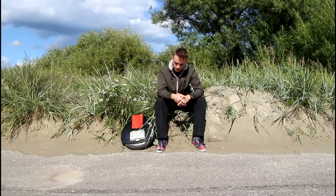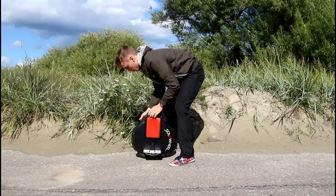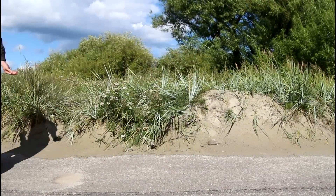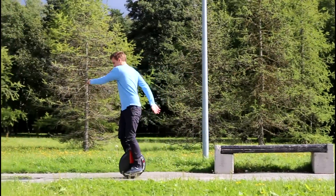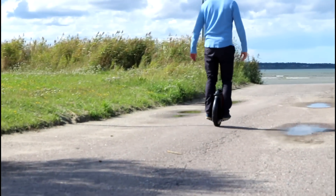I'm Janna from Wise Gadgets, and this is the future. This is the review of the Solowheel. What is a Solowheel? The Solowheel is a small electric motorized uni-wheel that you stand on — basically a unicycle but with a motor, and it's way cooler and better than a Segway.